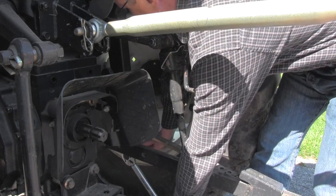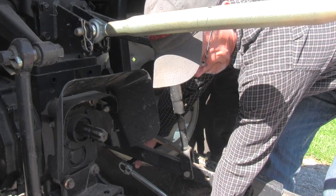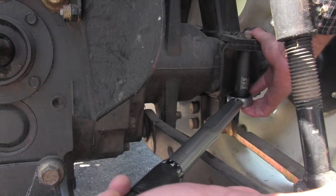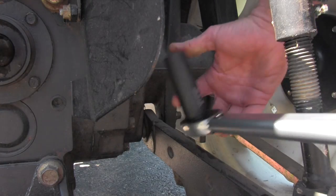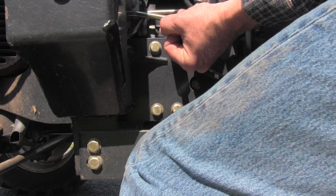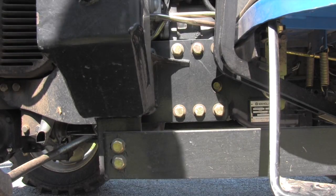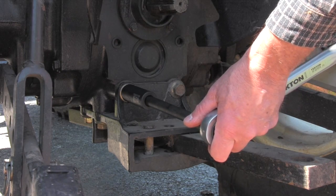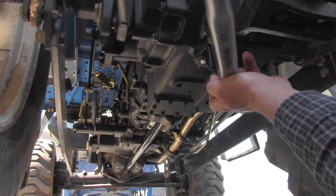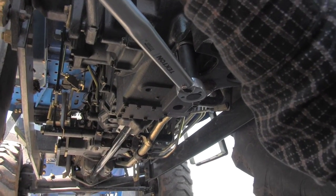They're a little hard to get to, and that's why you need extensions in order to do this. The next bolts we're going to check are the roll bar bolts — that's a safety issue. The next bolts we're going to check are the bolts that hold the loader onto the frame of the tractor. And finally, this is the one that most people forget and I have seen failures of this: the bolts that hold the draw bar onto the tractor. You've got to crawl underneath the tractor — get a piece of cardboard to get under there and check those bolts.